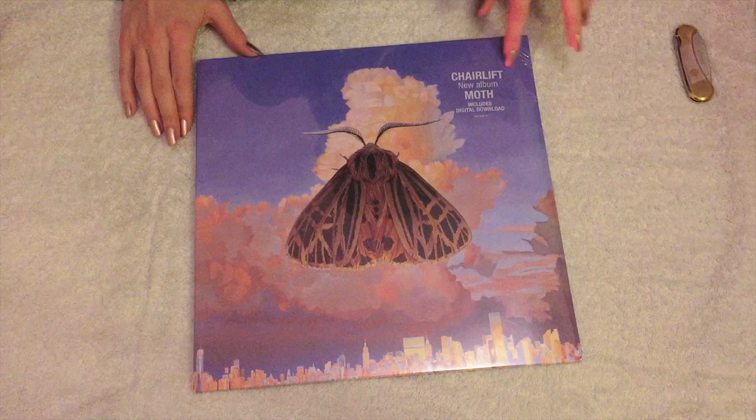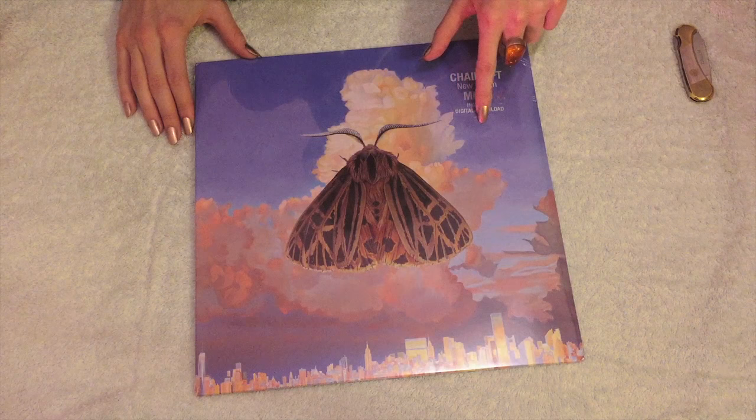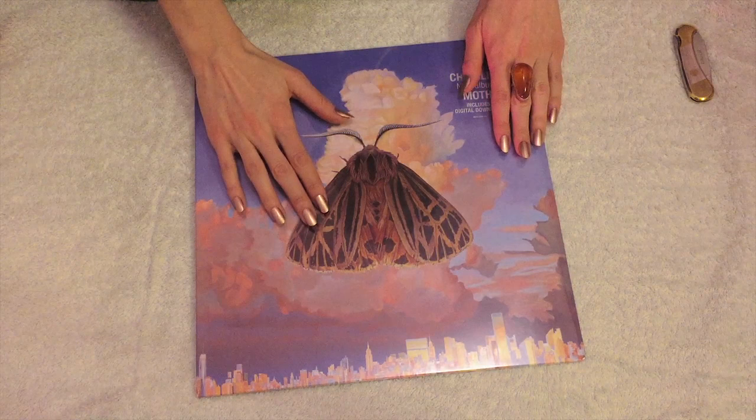It has a sticker right here on the corner. It says Chairlift, new album, Moth, includes digital download. It's on a clear sticker with rounded edges. It has some numbers — 88875107991S1. I don't know what that means.